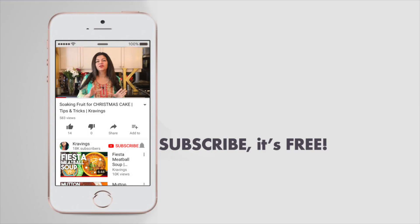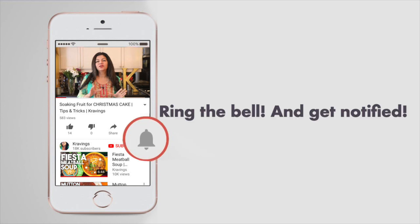Before I go any further with this recipe, make sure you subscribe to my channel and make sure to ring that bell to be notified every time I upload a new video. Now let's get cooking!